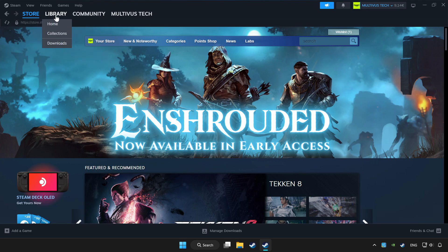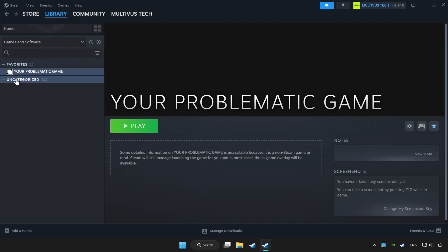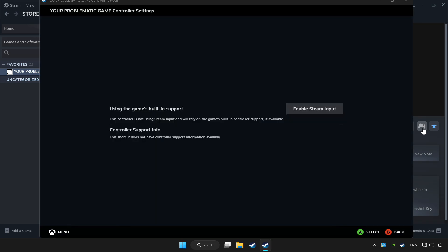Click library. Choose the game that you want to play with the controller. Click the controller icon. Enable Steam input.